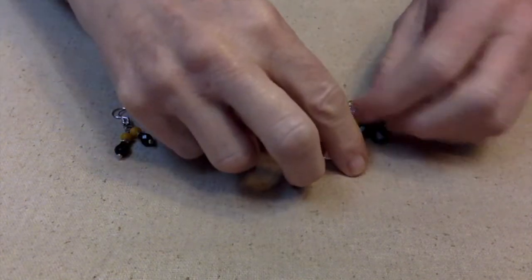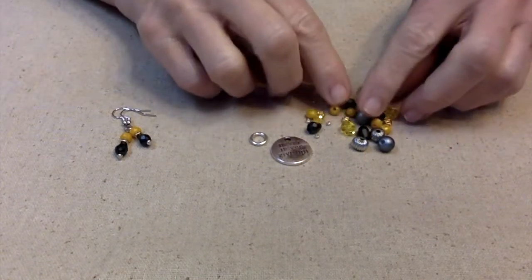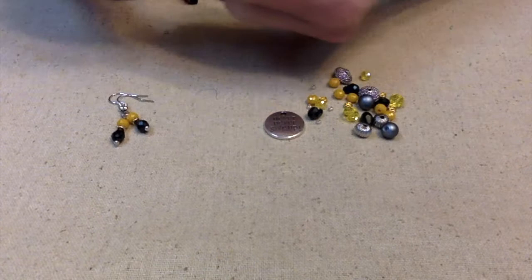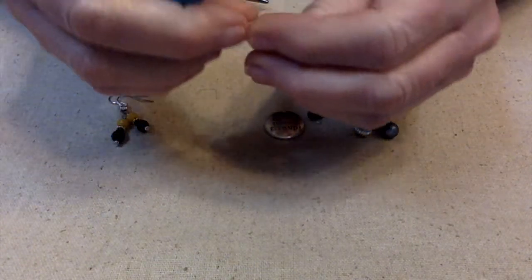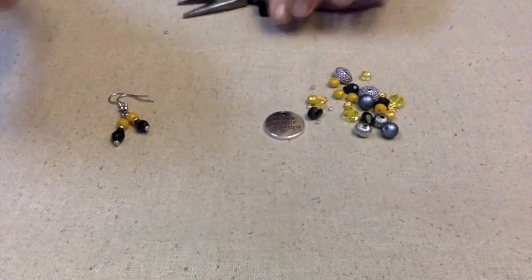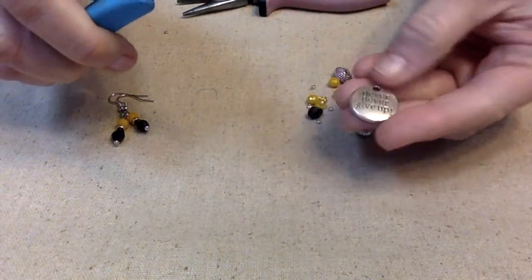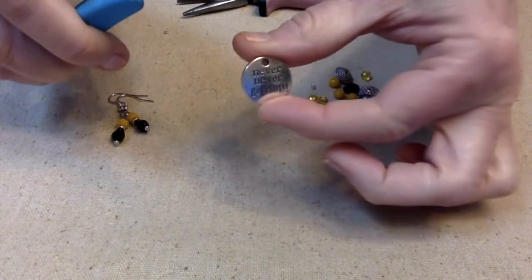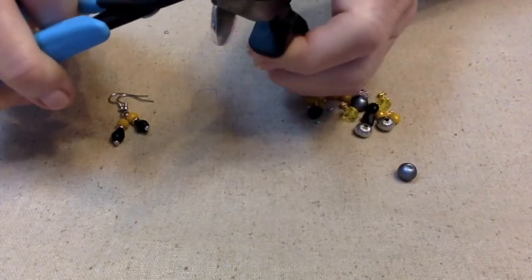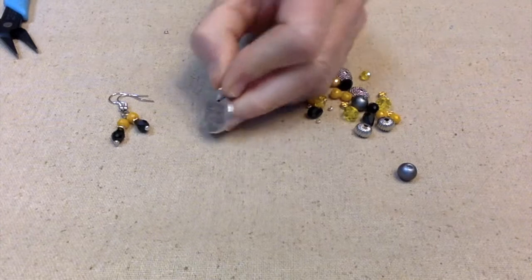I'm going to be posting more than one video a day because I have so many ideas with Christmas and the different holidays coming up. Let's make this necklace! The first thing I want to do is get this jump ring — or split ring, whatever you want to call it — onto this charm that came with the Never Give Up bead mix.